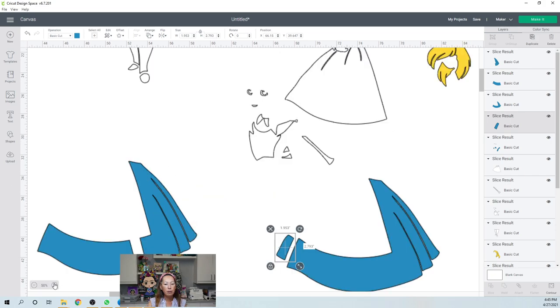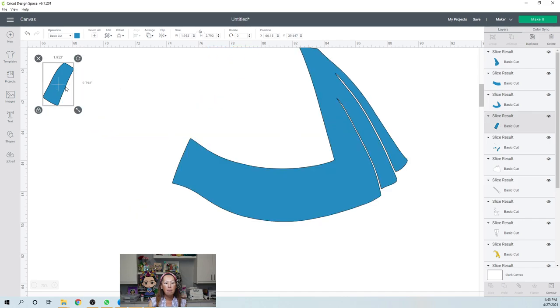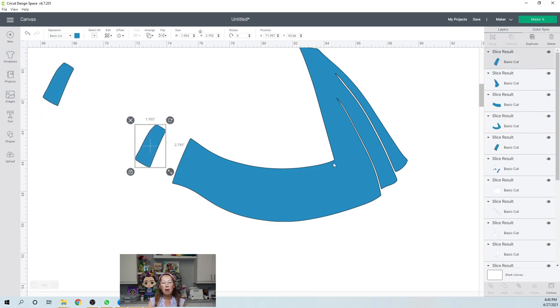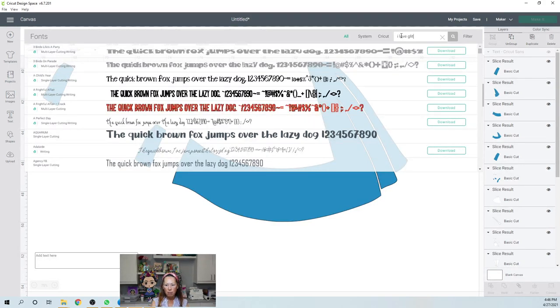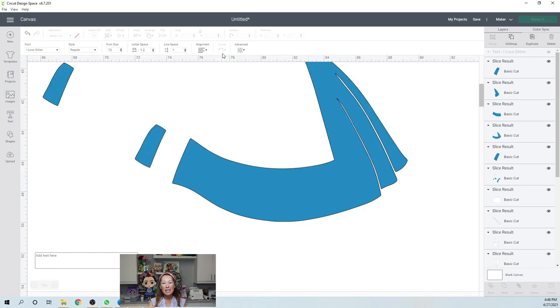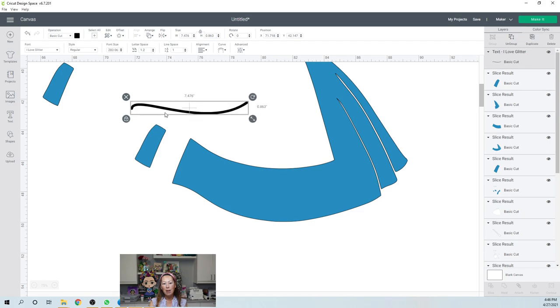That's part one. Part two, skirt number two. What I want to do is make a deliberate seam right here. So the blue skirt is going to be in three pieces on purpose. What I'm going to do is zoom in so that we can really see the skirt. I'm going to duplicate this piece as well because we're going to make two completely separate skirts. On this one, I might go with the lighter blue cardstock because there will not be any seams.